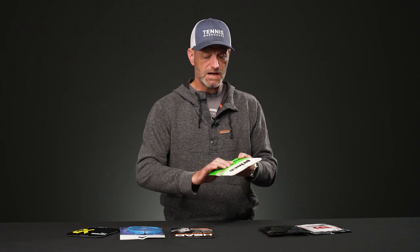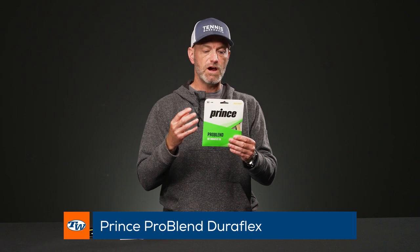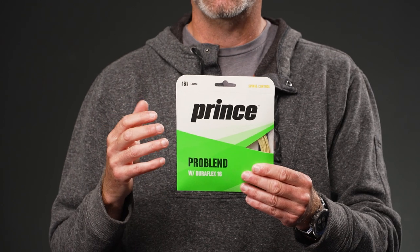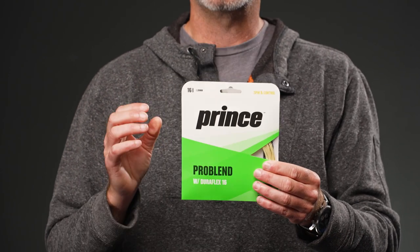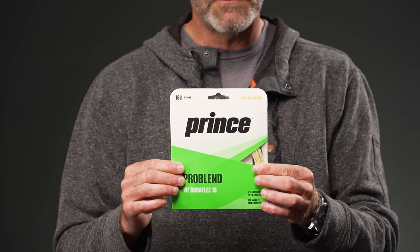One of the original hybrid strings from way back is the Prince Problend. It has a very stiff Kevlar or aramid fiber main string complemented with a much softer-playing synthetic gut in the crosses. You get excellent durability — if you're a heavy string breaker, this is a great way to go. But be warned: the aramid fiber is very stiff, so this is a firm-feeling hit. If you've got arm issues, best avoid this one. For maximum durability, Problend is where it's at.